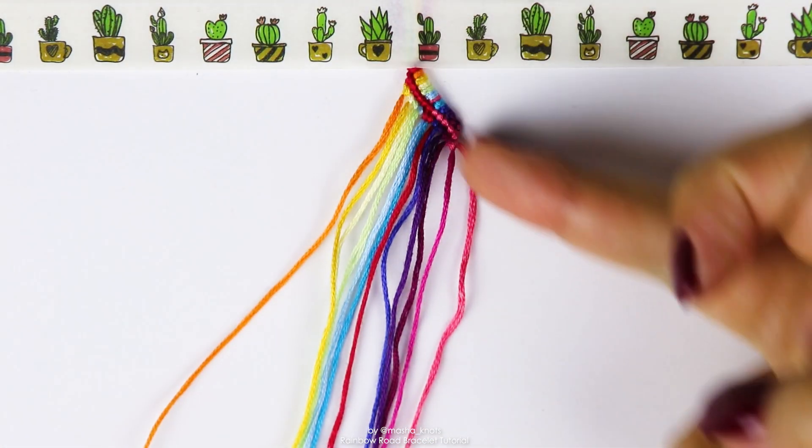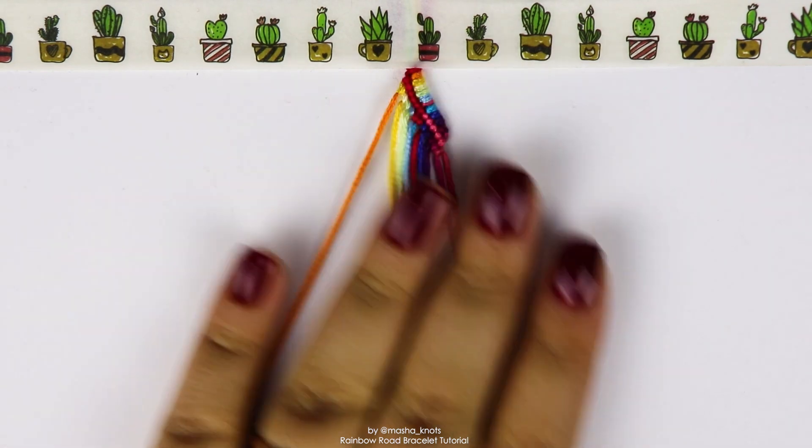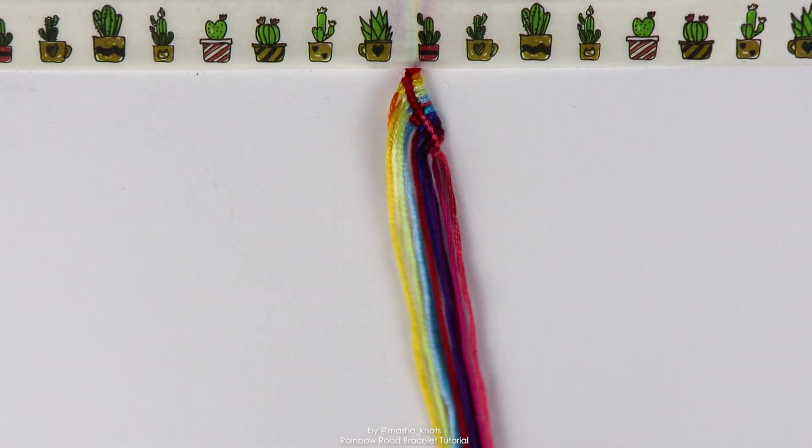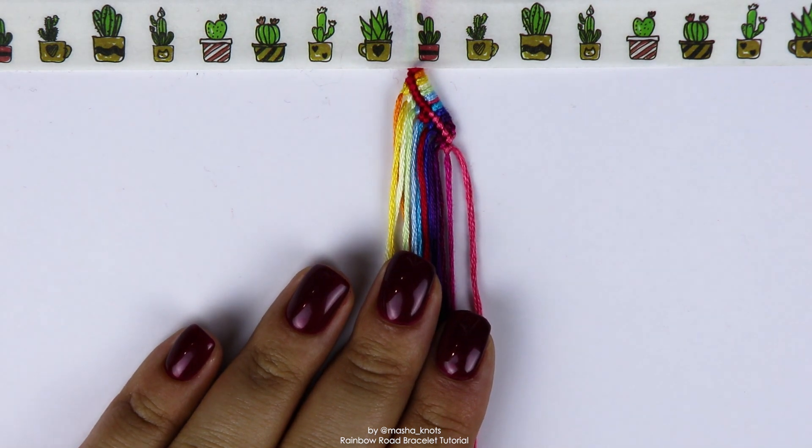So rewind to the beginning, do that first row again, then do that second row again, then the strings would have changed again. Then again, first row, second row — literally just two rows. Repeat them over and over again until the bracelet reaches the length that you want. I'm going to go finish this bracelet off camera and I'll show you once I'm done.